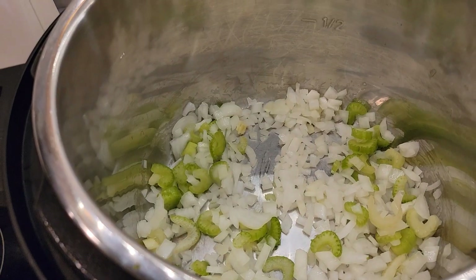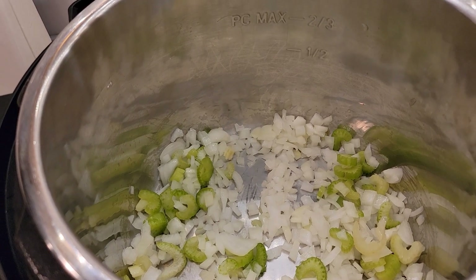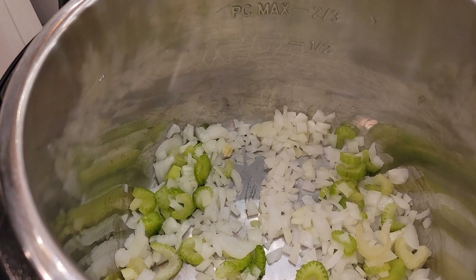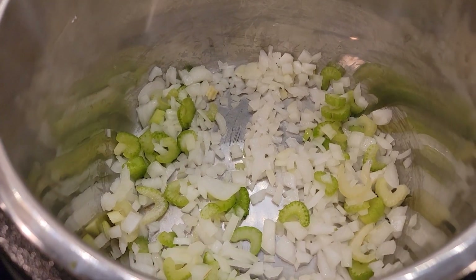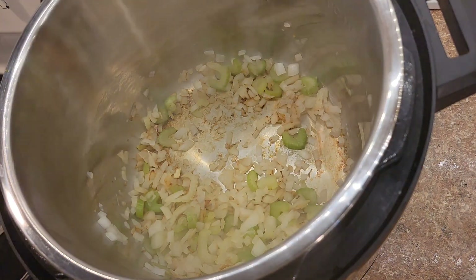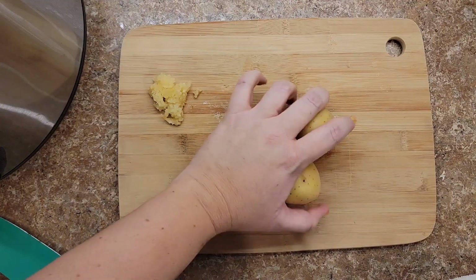If you're doing this on the stovetop, you would heat up your pan and sauté these in your pan. If you're doing this in the crock pot, you could sauté them first and then add them in — or you can even skip this step in the instant pot. I just find that it adds a little bit of depth of flavor. The full written recipe will be in the description box below. You can see the onions are getting nice and translucent. You can add a little water to take those bits up off the bottom of the pot.